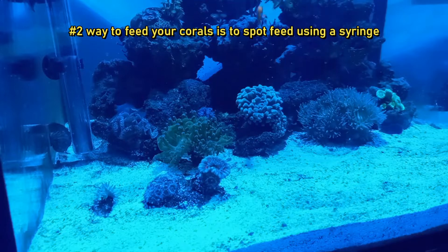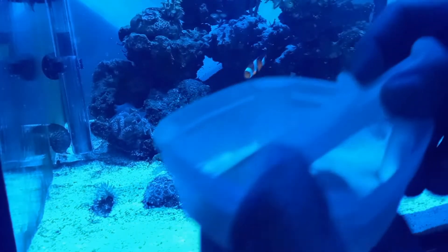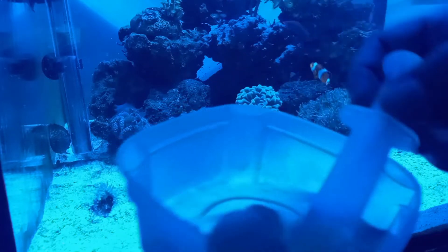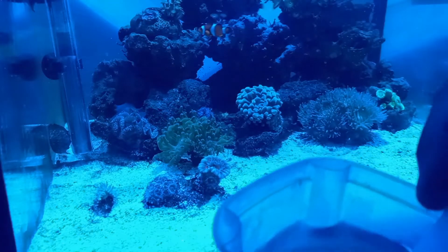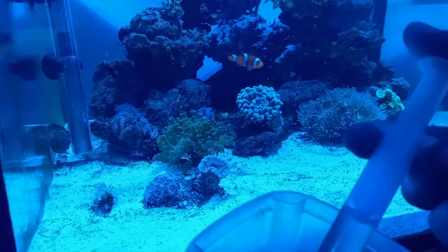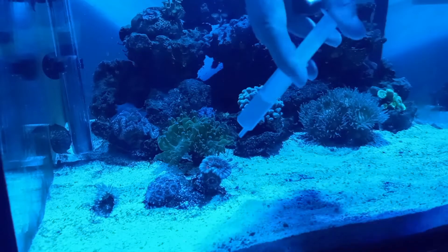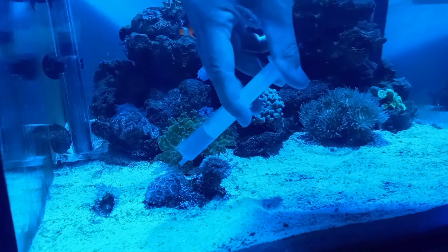Now we're here ready to spot feed. We have our little bowl and syringe, and we've mixed the powder again. This time we've turned off the flow so everything is pretty still, and we're going to syringe this into the two front corals — the acan and the coral next to it — and just gently squeeze.